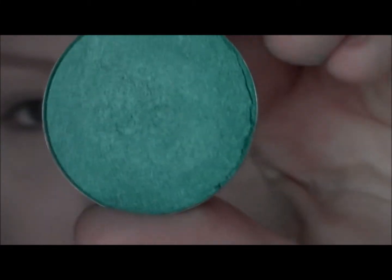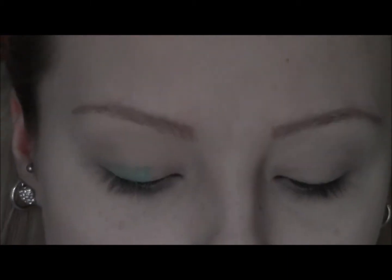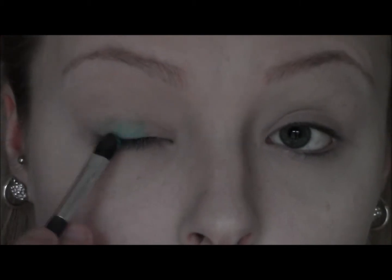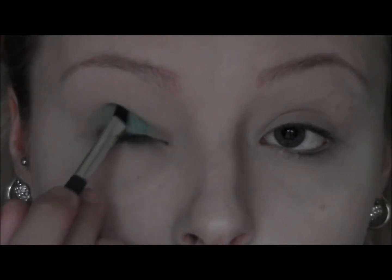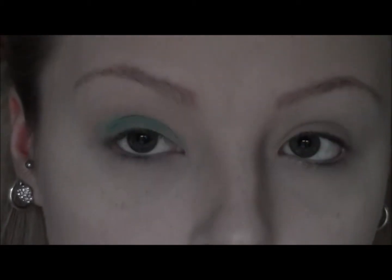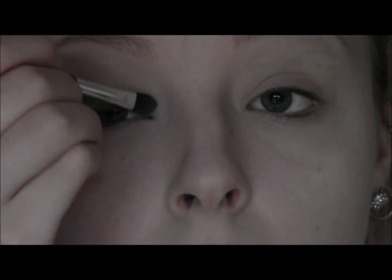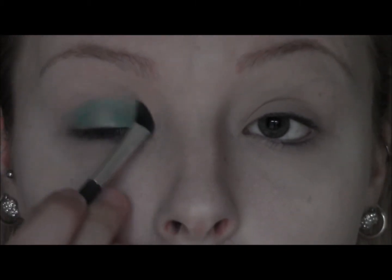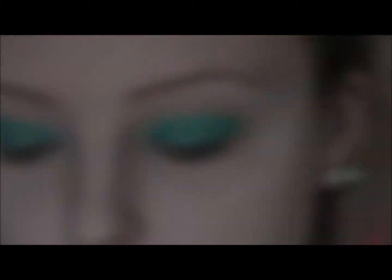The first eyeshadow I'm using is this one by MUA and it's just like a shimmery turquoise colour. I'm taking that on a flat brush and just going to push it all the way over the eyelid. Then I'm just going to blend that out using Texture by MAC.